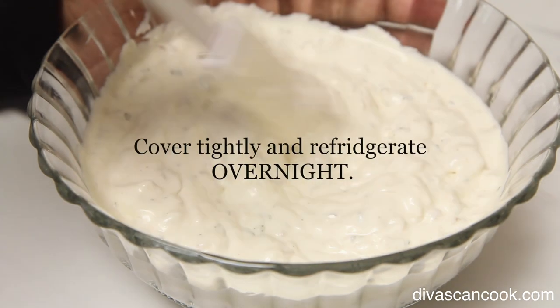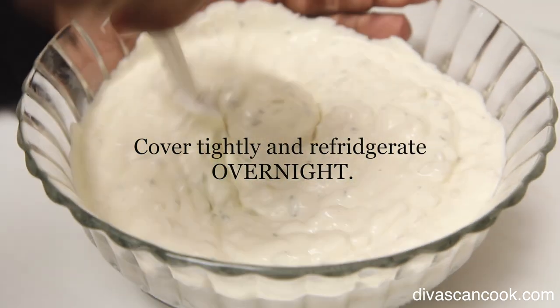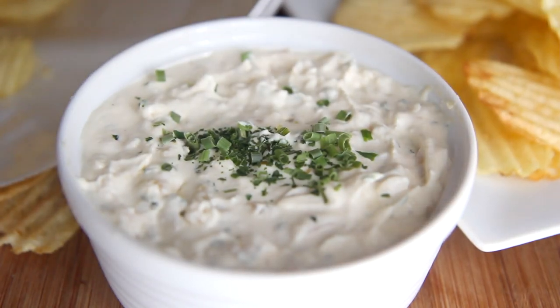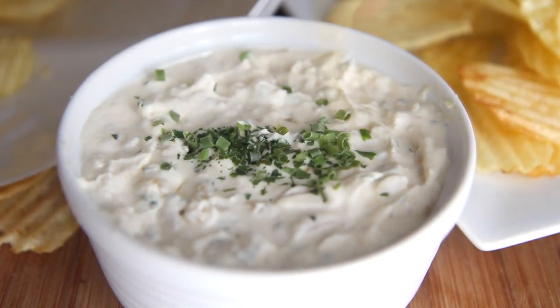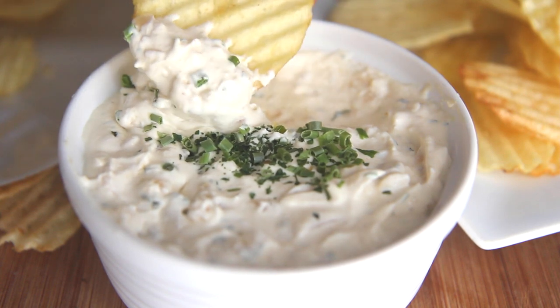I'm going to place it into a bowl, then we're going to refrigerate it overnight. It has to be overnight because the flavor gets so crazy the next day — it's just the bomb. When you are done, give it a little stir, put some chives on top, and you are done. The best homemade French onion dip ever!